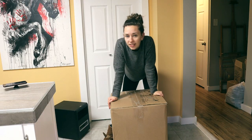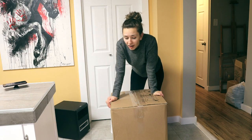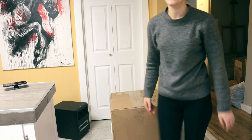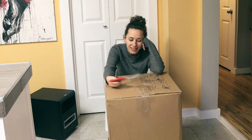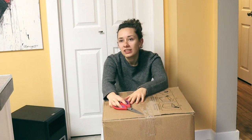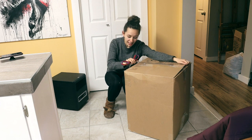So instead of titling this video 'open 22 new horses with me,' we're going to title this video 'open 22 pounds of Breyers with me.' The story goes that this girl in Canada had these guys for sale. I said how big of a box do you got, and here we are. This is essentially a moving box — the bigger the box, the cheaper the shipping, which is ridiculous, but that's just how it works. 22 pounds of Breyers, let's go.